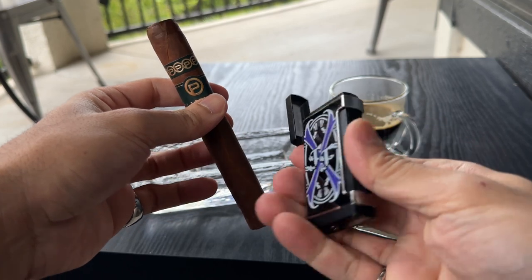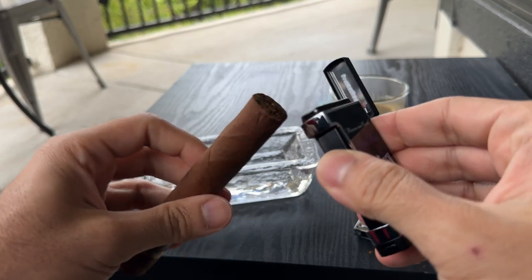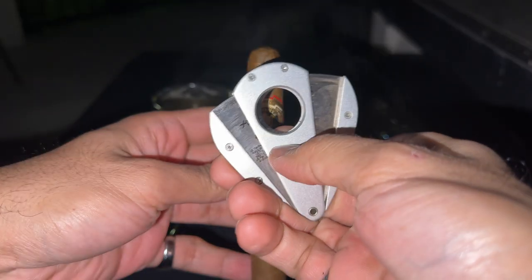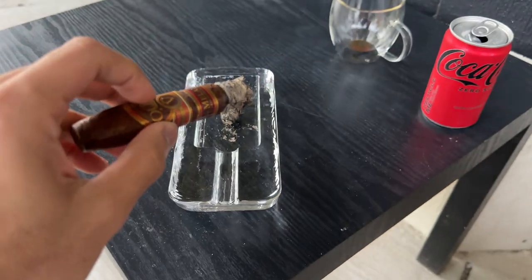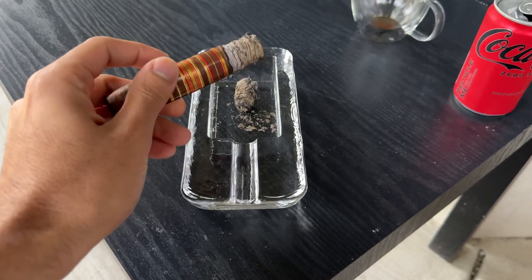There are some sticks in here that are absolutely suitable for your Thanksgiving post-dinner cigar — these are some great sticks for that. Don't forget to smash that like button, subscribe, and check the link in the description. I'm going to keep those links updated with the best deals for you guys, so keep a lookout for that.